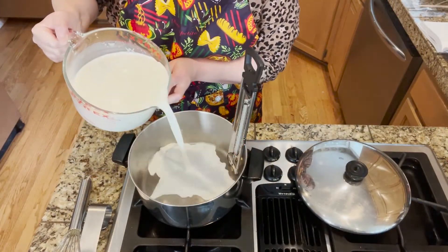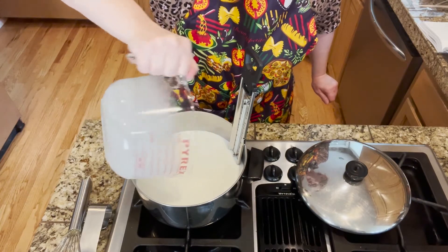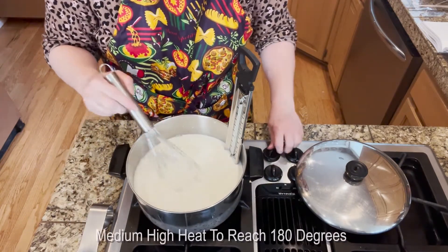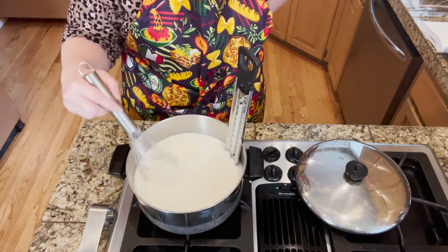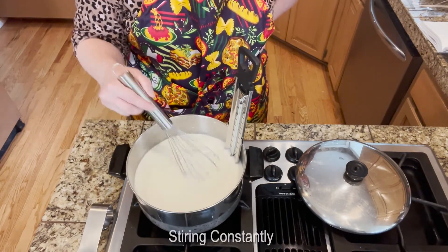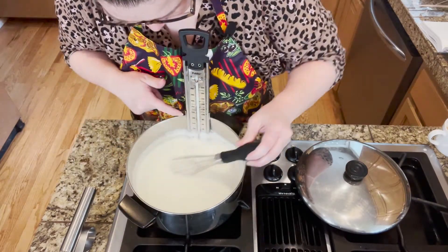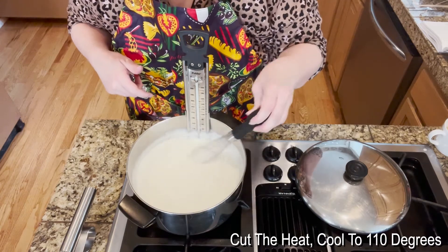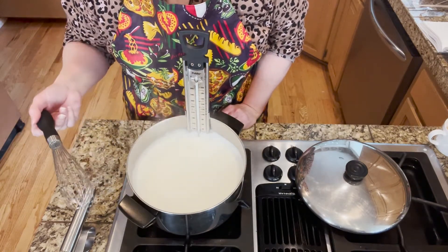First thing we're doing is pouring the 8 cups of milk into the stainless steel pan. I've turned the heat up to medium high. We want to get it up to 180 degrees, which is right about there — just before a boil, kind of a simmer. I'm just going to give it some good stirs; you want to stir constantly while you're doing this. We are now up to 180 degrees, so I've gone ahead and cut the heat. Once it's cooled down to 110 degrees, we will add the yogurt — the live culture yogurt.